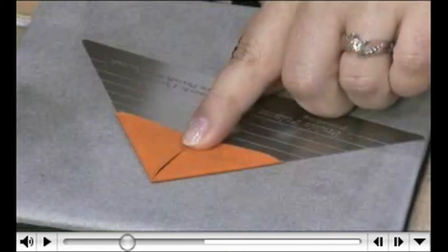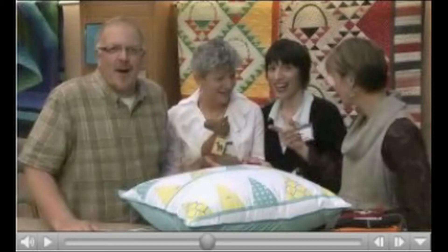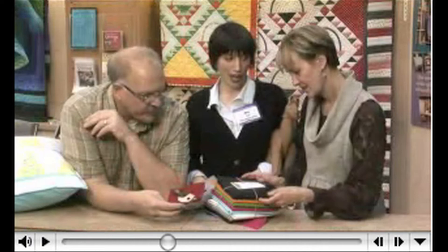It was a lot of fun. We even had two very special guests show up: Marianne Fonz and her daughter Mary. If you haven't met her on Love of Quilting yet, she's absolutely adorable — just a doll, so much like her mom, and then not too. She's definitely her own girl.